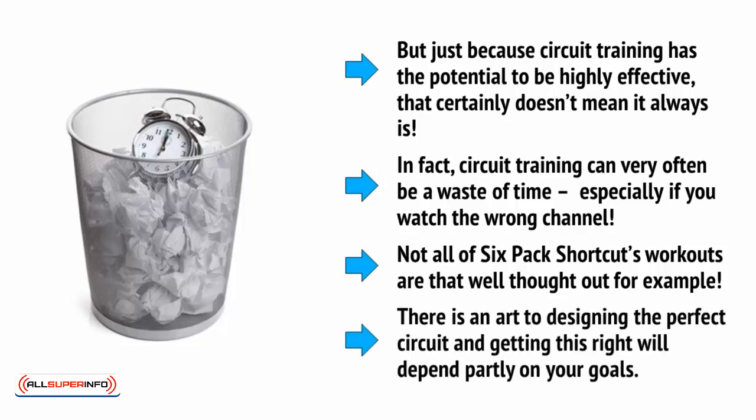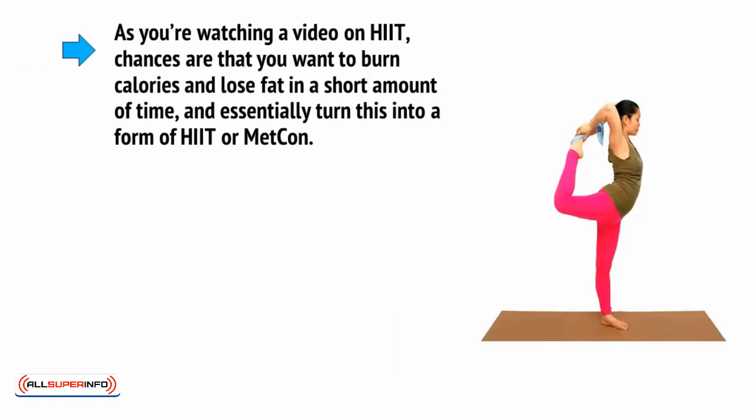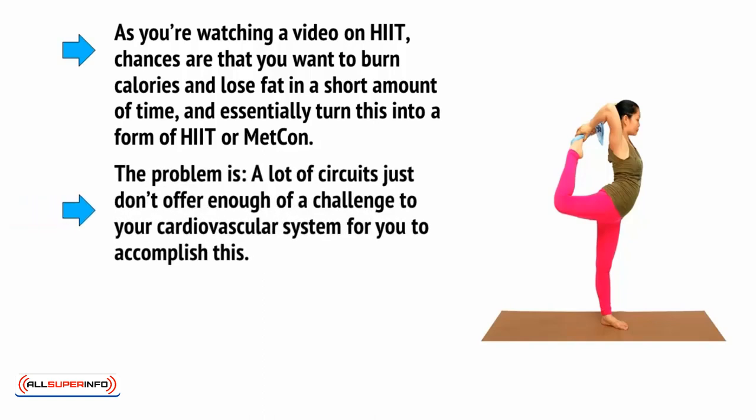There is an art to designing the perfect circuit, and getting this right will depend partly on your goals. The first thing to consider before you begin your circuit plan is exactly what it is you hope to achieve through it. If you want to burn calories and lose fat in a short amount of time and essentially turn this into a form of HIIT or METCON, the problem is that a lot of circuits just don't offer enough of a challenge to your cardiovascular system to accomplish this.